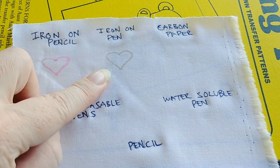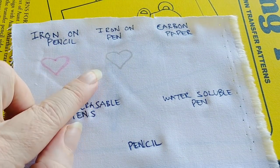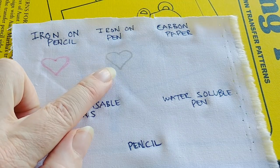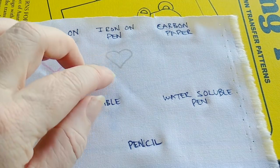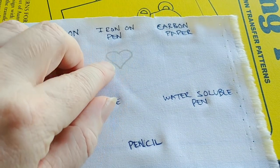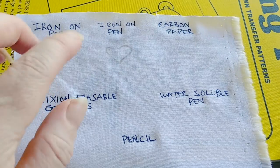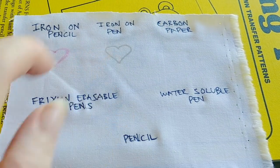So we've got the iron-on pencil and the iron-on pen. One thing to know with these is they might wash out, but they're not guaranteed to wash out. So do make sure if you're doing a design that's going to be quite an open stitch that you're not going to actually see some of these lines — you'll want to be more careful with these slightly more permanent ones.